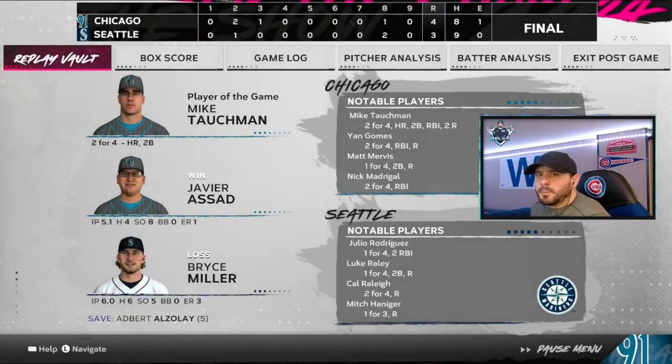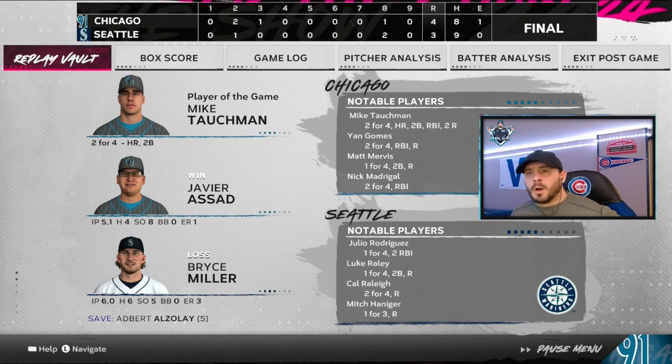Cubs live series theme team gets a win against the Mariners! Nice ball game. Player of the game — Mike Tauchman. Javier Assad picks up the win: five and a third innings, four hits, eight strikeouts, no walks, one earned run. Tauchman overall: two for four with a homer and a double. Jan Gomes two for four, Matt Mervis one for four, Nick Madrigal two for four on the day. Good ball game — way to bounce back after our first game. If you haven't seen the first game, I'll link that video here. If you like the videos, make sure you sub to the channel and like the video. Until next time, see you guys.